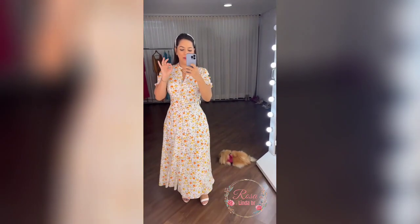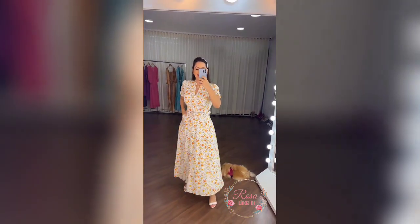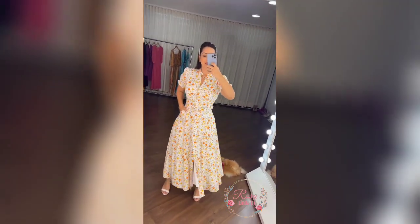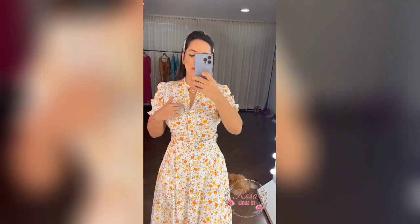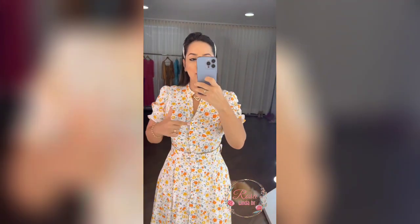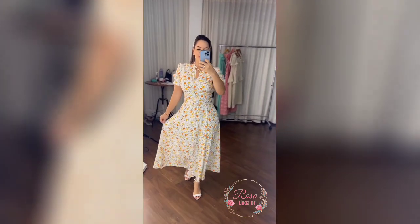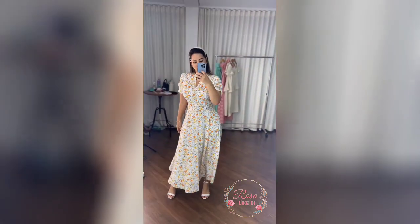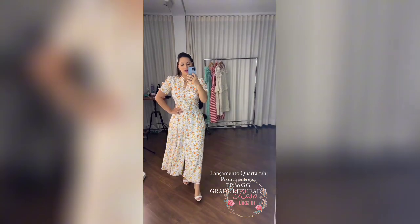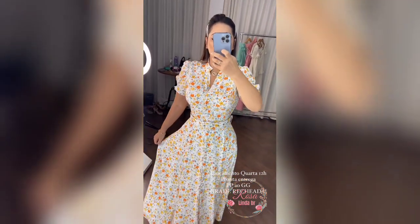Gente, essa modelagem é perfeita. E o medo de pisar na pompom aqui atrás. Tem bolsinho. Super fresquinho. Ai, gente, lindo. E perfeito pra amamentar, porque os botões são funcionais. Muito lindo, né, gente? Melhor de tudo, super fresquinho, fluidinho. O lançamento é quarta, meio-dia, do PP ao GG. Pronta entrega.